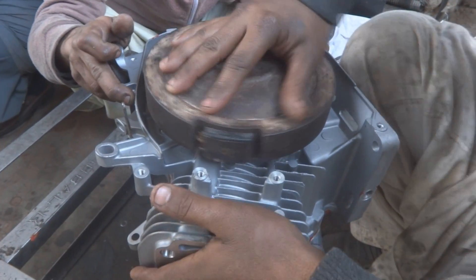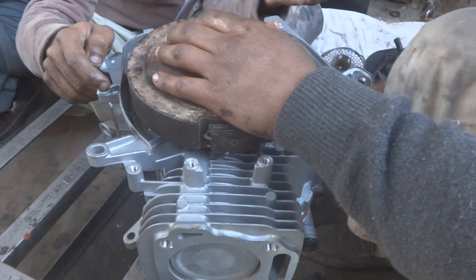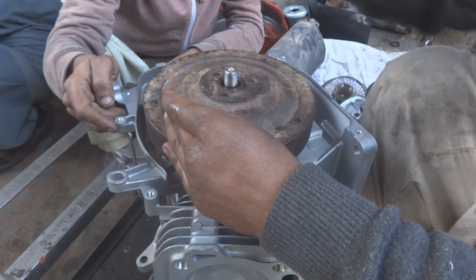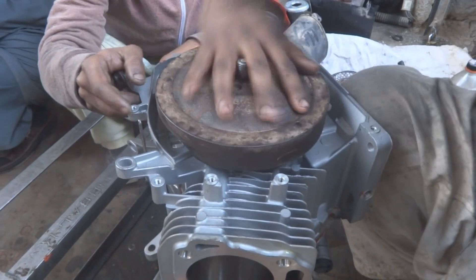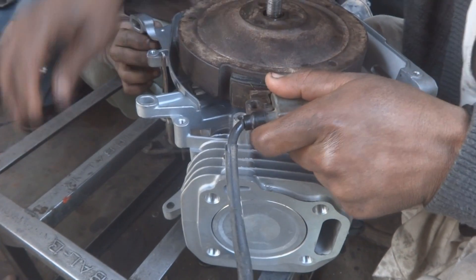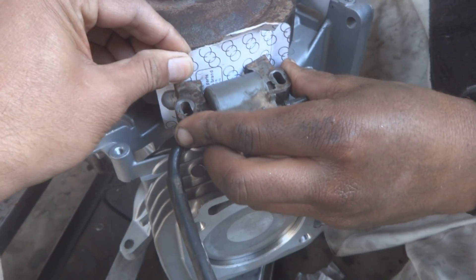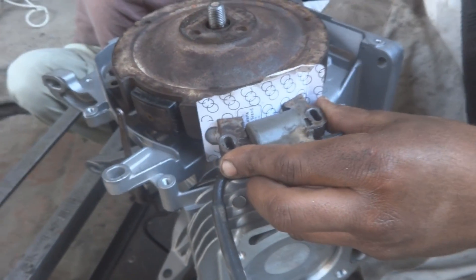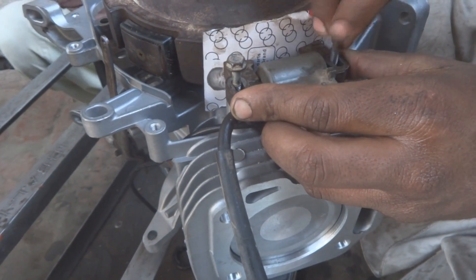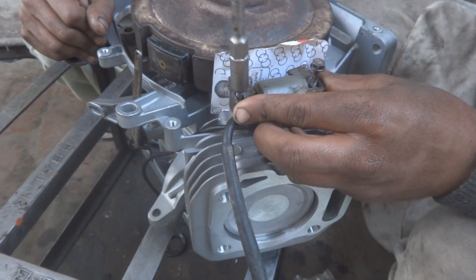On the other side we fix the flywheel magnet — the magnet faces upward and requires a little hammering to seat the key properly. Rotate the engine to confirm it moves freely. Now fix the ignition coil. A piece of cardboard is used as a gauge to set the correct air gap between the flywheel and the ignition pickup coil.